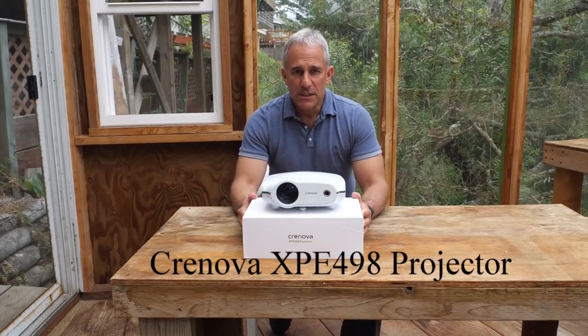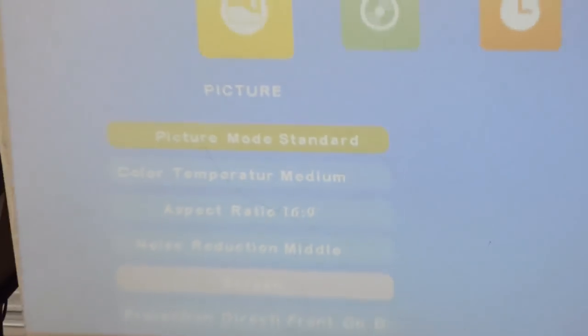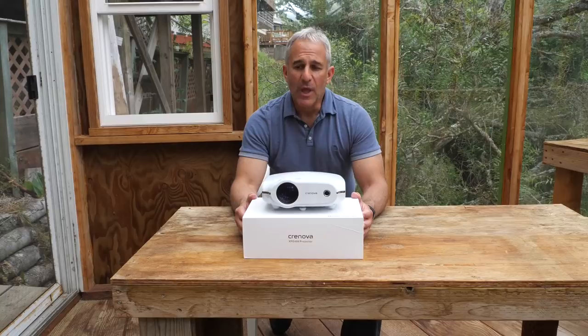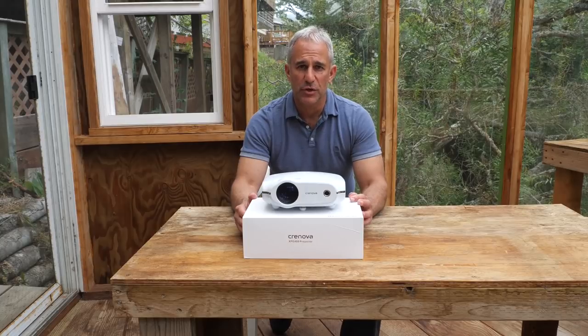I unboxed this thing yesterday, I hooked it up during the day and I played it against my wall and I was not happy with it. I was too close to the wall, it was in a bright room, which it shouldn't be.